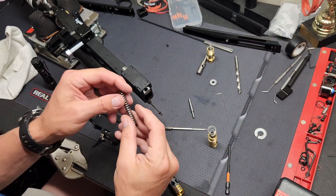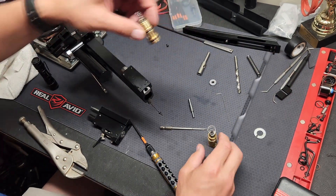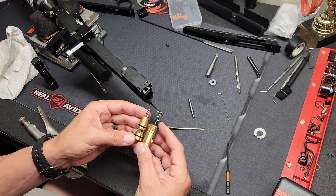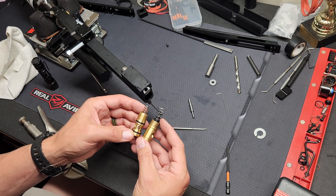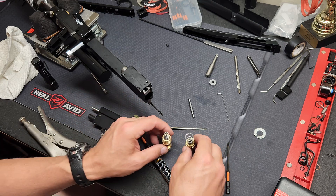He did send me a heavy hammer spring to use as well. I'll show you the differences between his valve and the C88 machining valve — his valve being on the right, C88 on the left. A little bit different poppets.